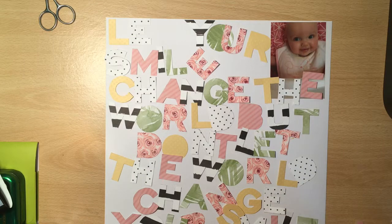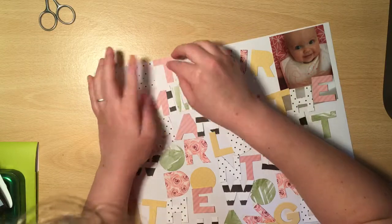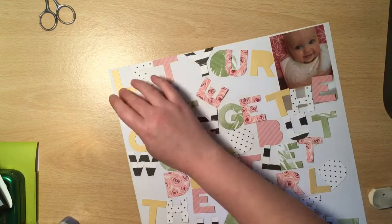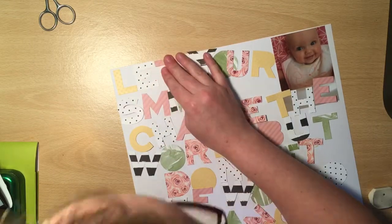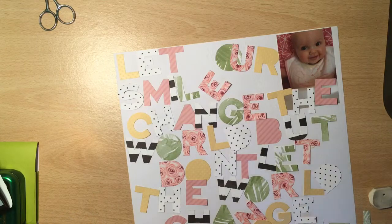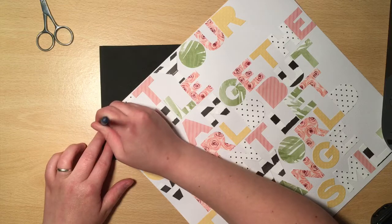When making this I didn't actually think how big the quote would be in the end, so I really do have to squeeze this on. The photo I've picked is one of my little girls - she was maybe six, seven months, something around that time. She's just sat in a high chair and she's got this absolutely beautiful little smile on her face, so I thought it was the perfect picture for this one.